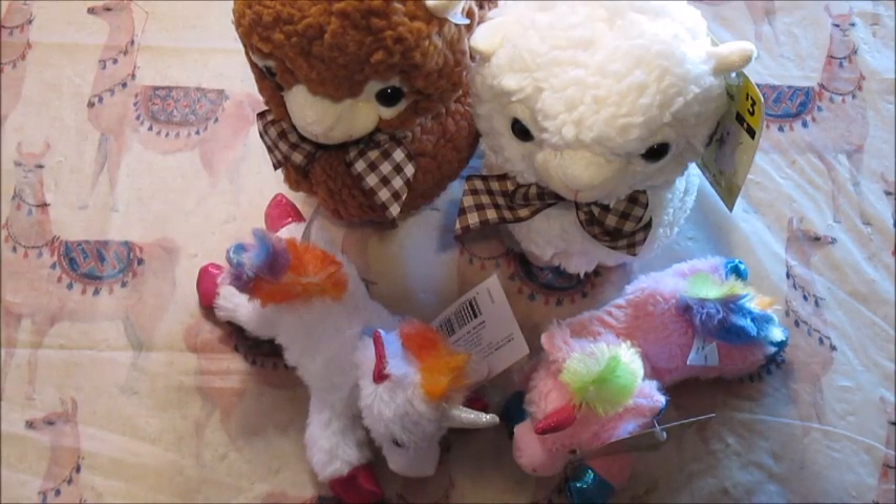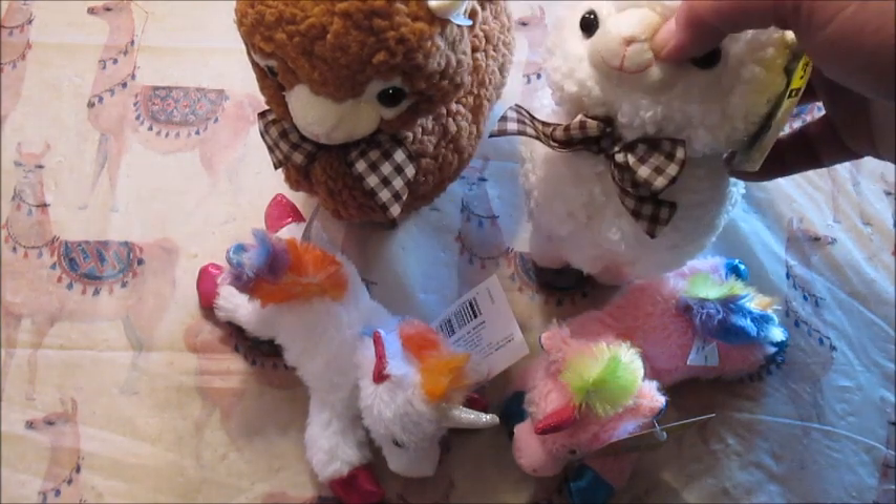Well, hello there, my gorgeous, wonderful, fluffy fuzzballs. As you can see, we have some fluffy fuzzballs.